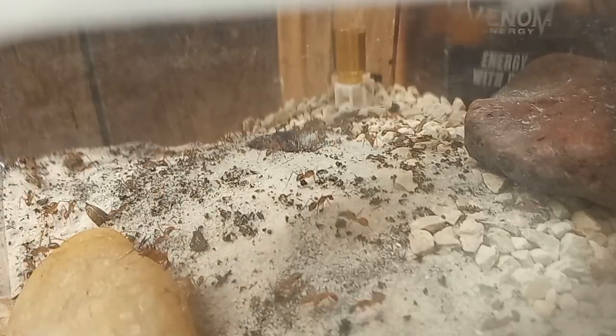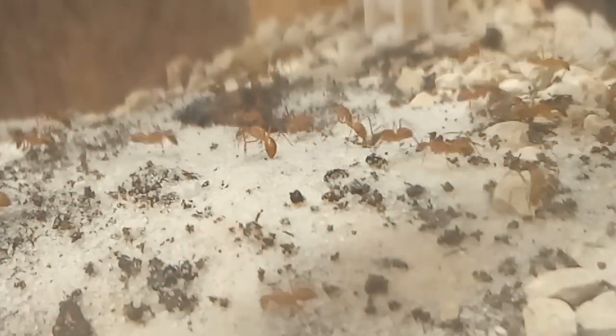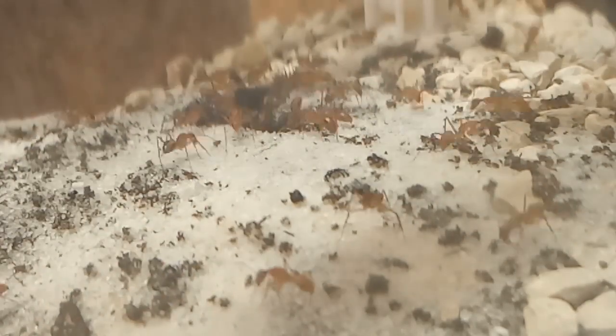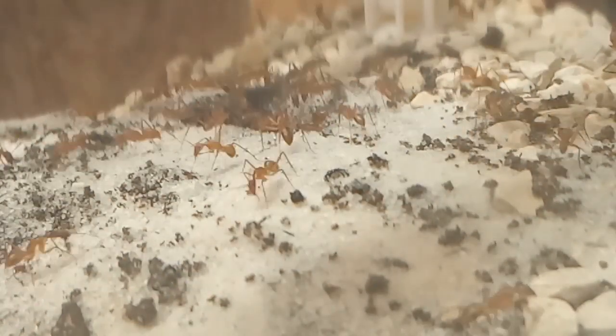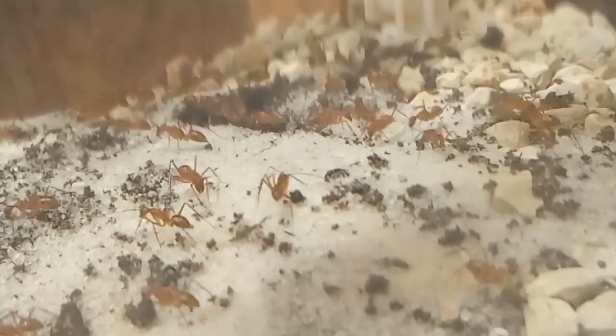I covered this whole thing in white gravel and sand so we could see the amount of dirt that they moved. But in hindsight, we really didn't even need it — it does make for good contrast though. These girls really do get serious about their dirt.